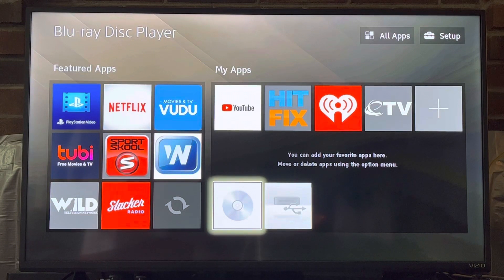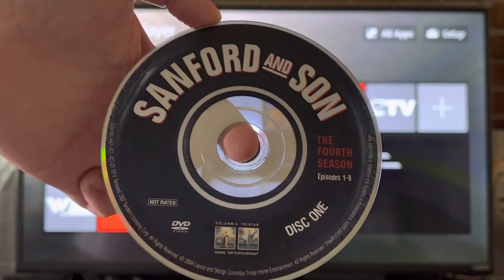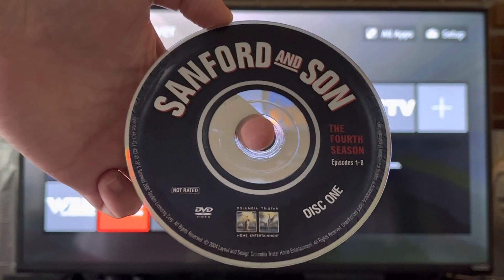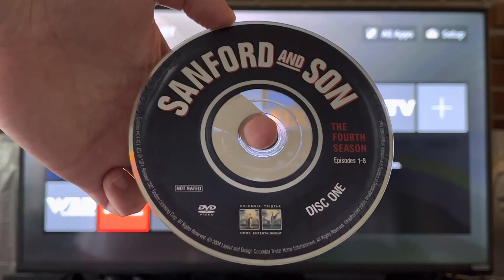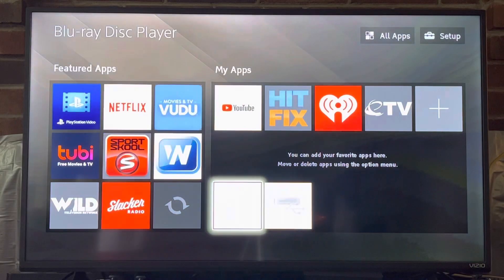Hey everyone, this is Riley Haynes and welcome back to another DVD opening. Today we are doing Sanford and Son, the fourth season. This is disc one. There are three discs of this season, just like seasons two and three.